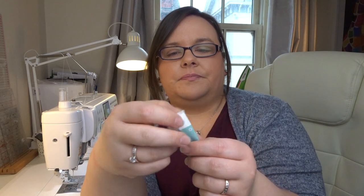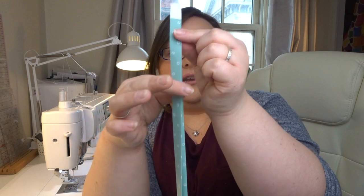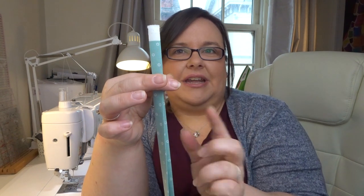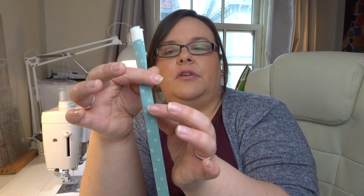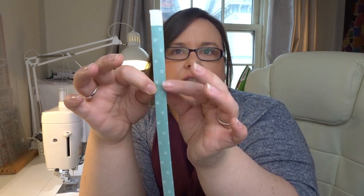Now I'm going to go to my sewing machine and sew down just the open edge — I'm not sewing down both sides to save time, but you can sew both sides if you want. I'm using stitch length 2.4. I'm going to sew all four strips together and chain piece them, like you do in quilting, stitching one eighth of an inch away from the edge.